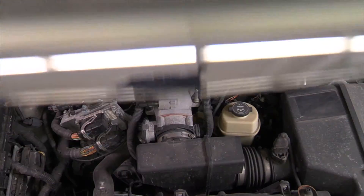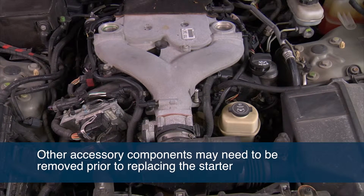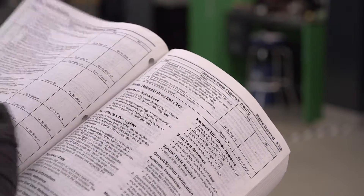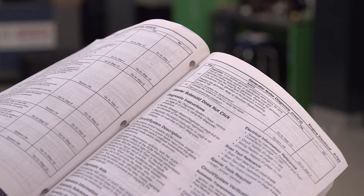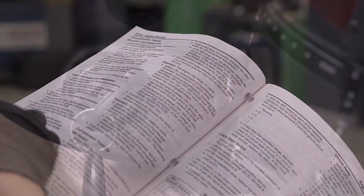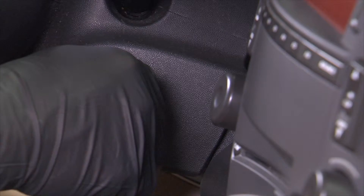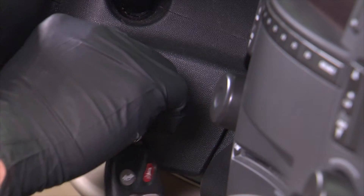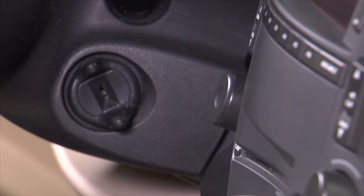A great deal of time and difficulty may be involved in replacing a starter, including the removal of other accessory components. However, this will vary by vehicle. Consult a service manual for your vehicle prior to beginning the removal process to identify any additional tools or steps required. When working on any part of a vehicle's electrical system, safety is always a primary concern. To ensure your own safety and to avoid damaging your vehicle, make sure that the engine is off and that the key is removed from the ignition.